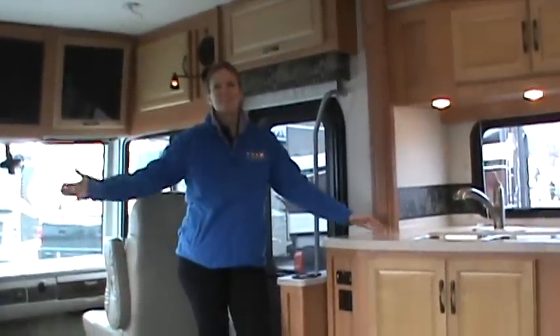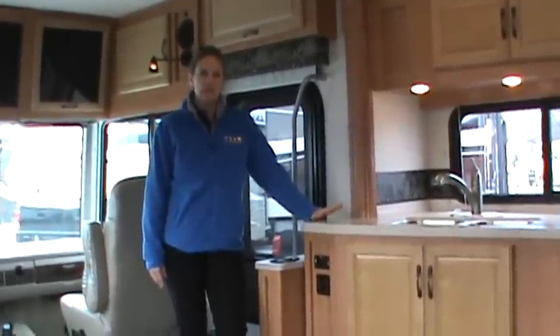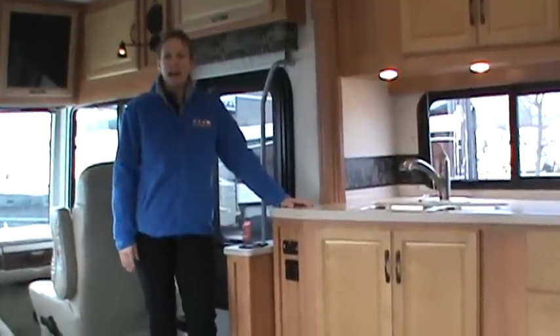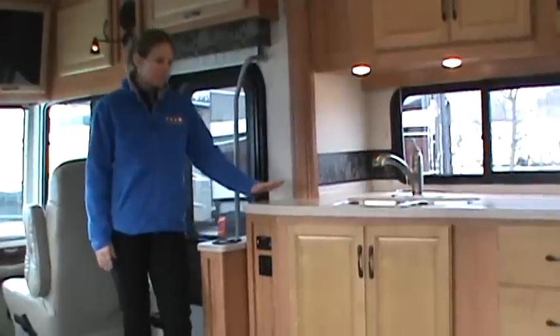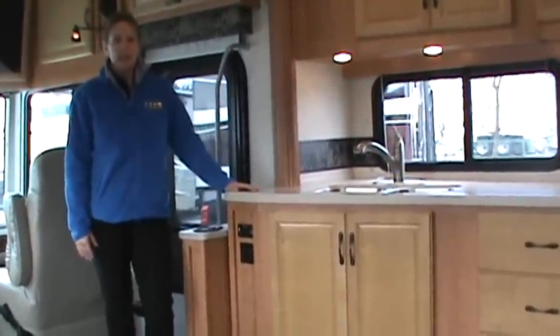Now we're inside the 35J Bounder here at All Seasons RV in Streetsboro. My name is Wendy and my video guy is Ron for the day. We're part of the sales team here at All Seasons. We're going to start by taking a look at the galley area.